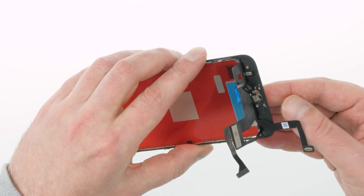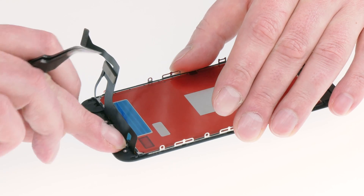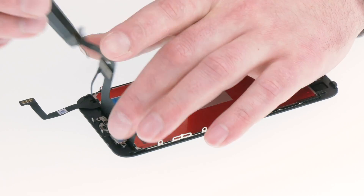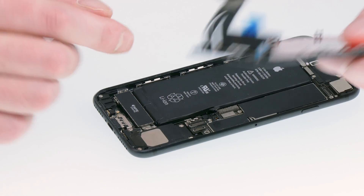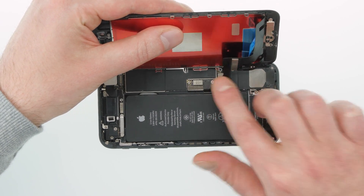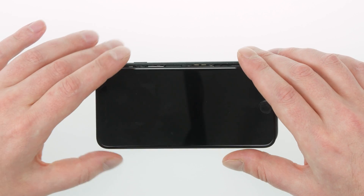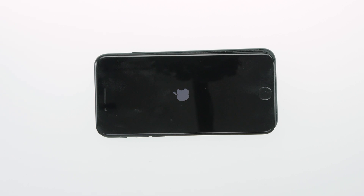The backlight is installed, but I want to test it before we put everything back together. Because our Home button cable was defective, I also temporarily install the button so we can test it at the same time. I leave out the earpiece and rear panel for the test. I connect the first contacts and then the battery contact to start up the device. I carefully set the display on top and start up the iPhone. The Apple logo appears, so the backlight is working.